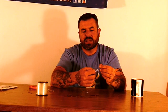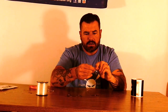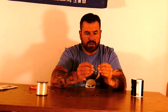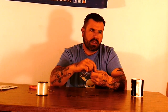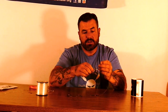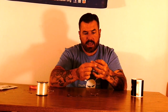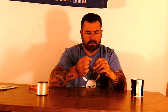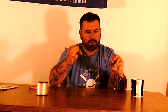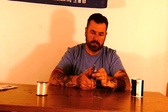Obviously with a treble hook you're not going to snell it. What I do for that is a standard Palomar knot. I don't need to show you the Palomar knot — there are thousands of YouTube videos on how to tie this knot and it's a phenomenal knot. Probably my go-to knot for tying everything. Palomar knot on the bottom.